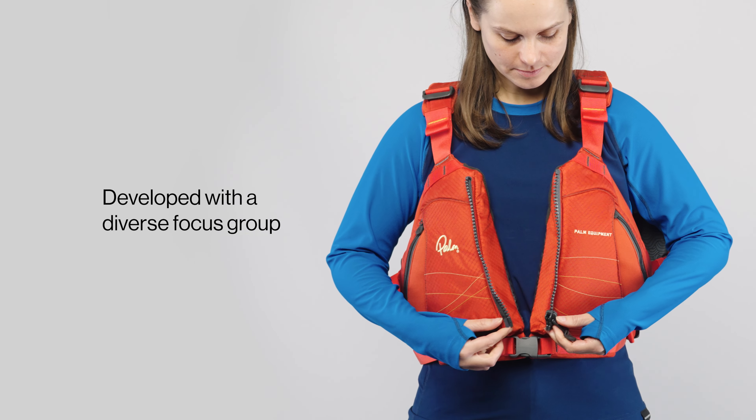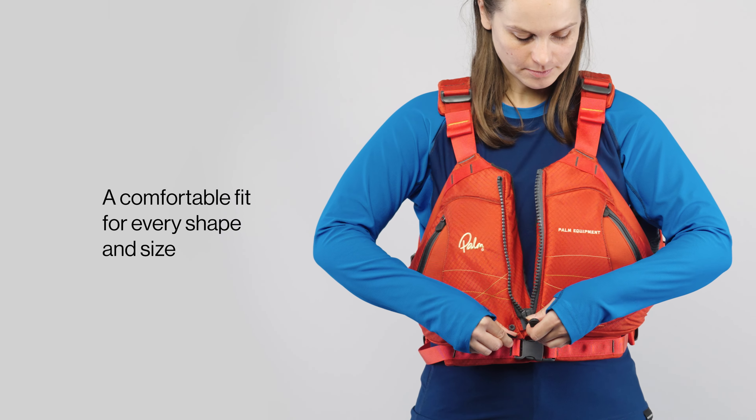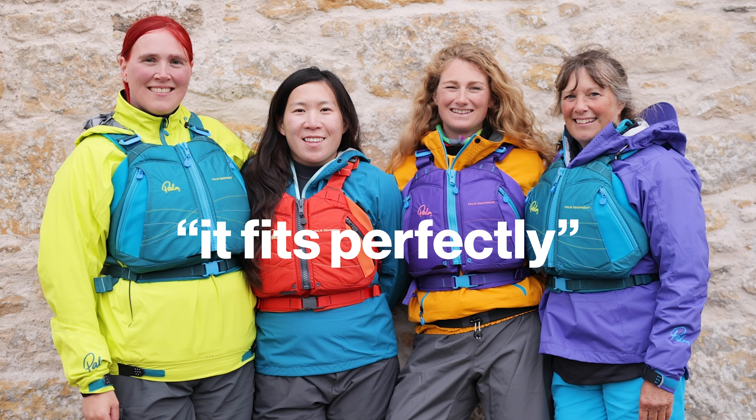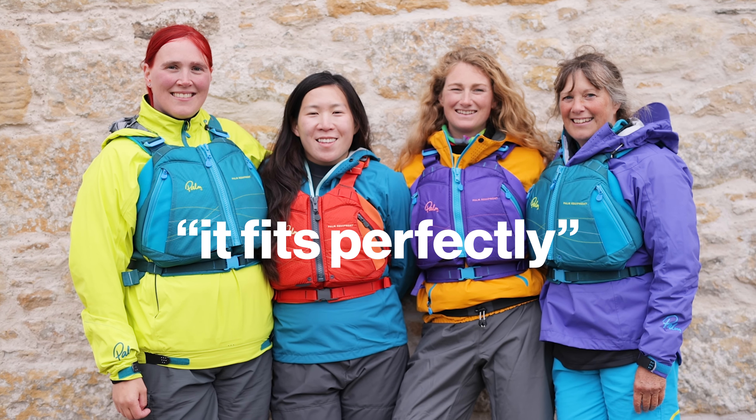Testing and feedback from our extensive focus group helped shape the Tikka's design. Everyone who's tried it on tells us it fits perfectly.